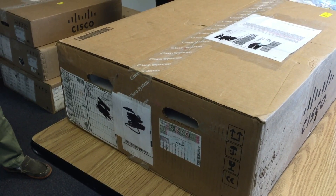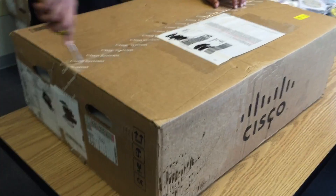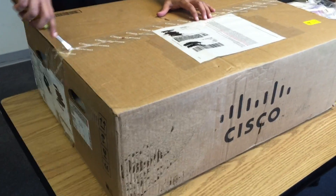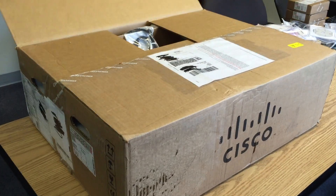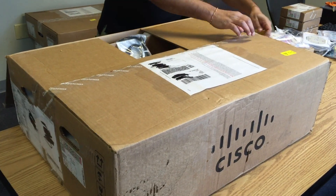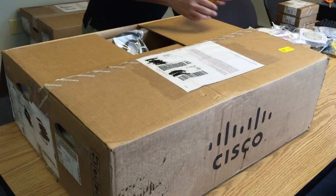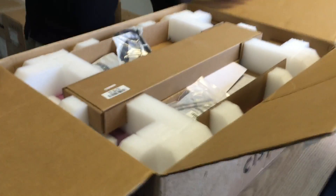So let's go ahead and get that unboxed. Depending on what order you watch the videos, I don't want to repeat too much information, but this is part of Cisco's application-centric infrastructure, ACI. And this is a spine switch, part of the classic network architecture of the spine.